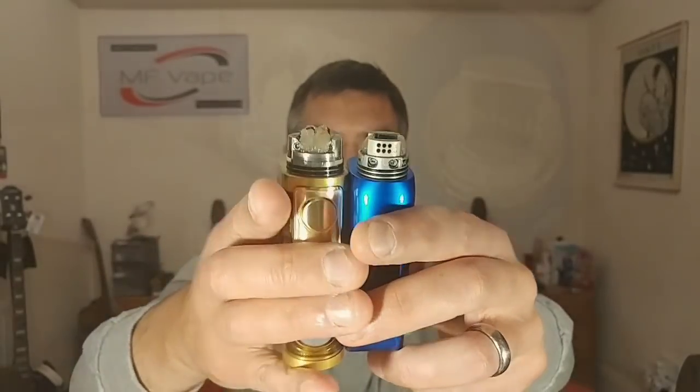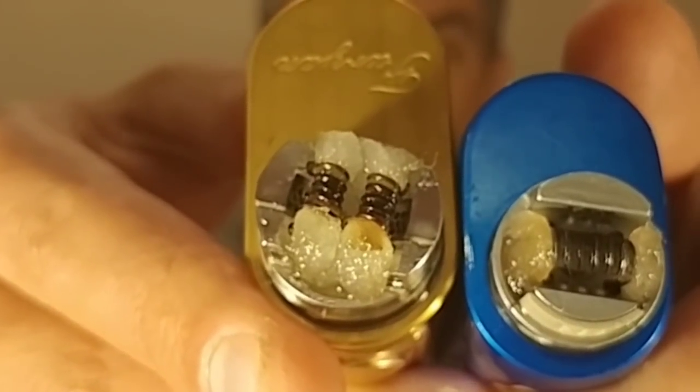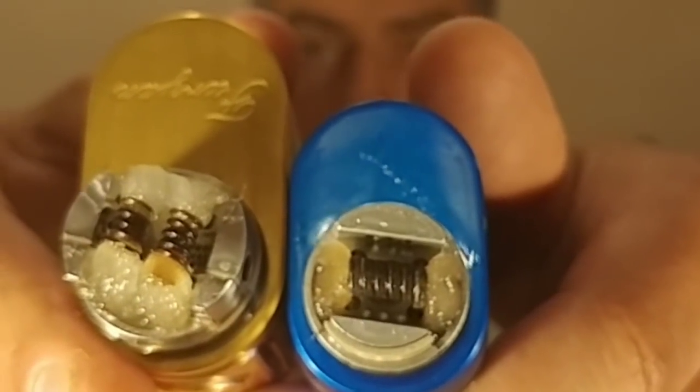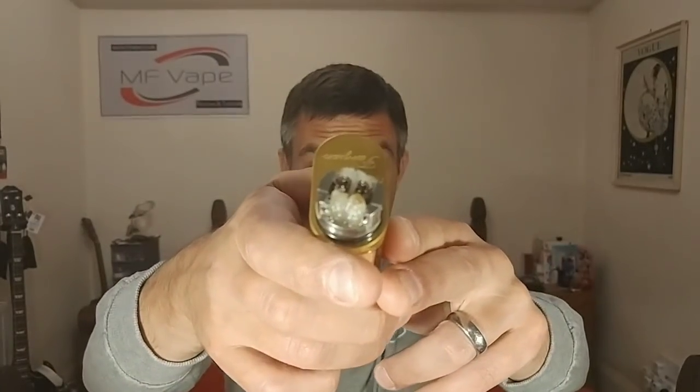If you look at them both, they're both 24mm diameter RDAs, but the Recurve has a much narrower build deck area because it's designed primarily for single coils. You can do single coils in the Tauren, but what I was finding was - because it's got a 22mm build deck area - with a single coil it's not benefiting from the airflow on the transitions. The coil is situated on its own in the centre and the airflow is not hitting it as well.